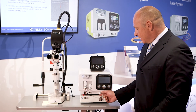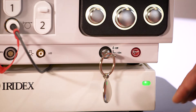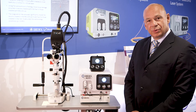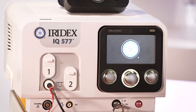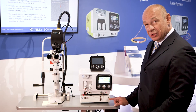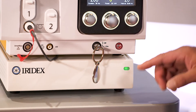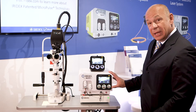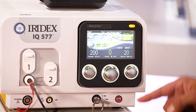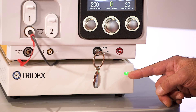In this case it's the IQ 577, so you turn the key clockwise. It is important that before you start to do any parameter settings or try to treat any patients, you wait until this green light — which you can see blinking here — is continuously on, regardless of whether the display of the IQ 577 shows a continuous light.